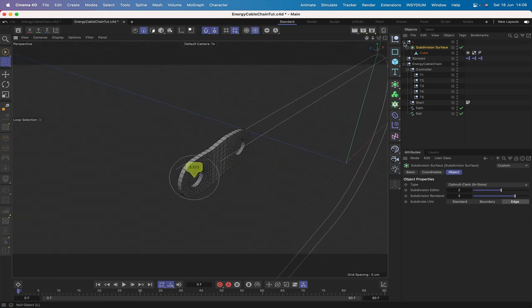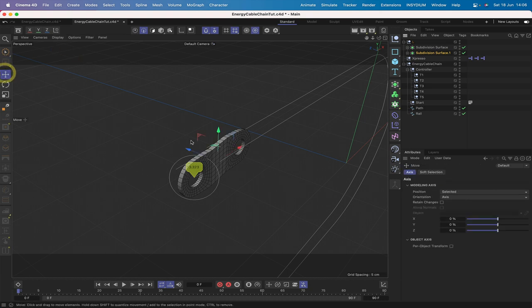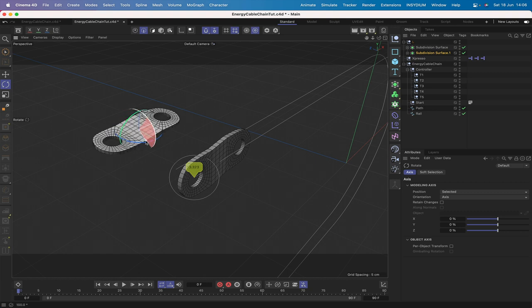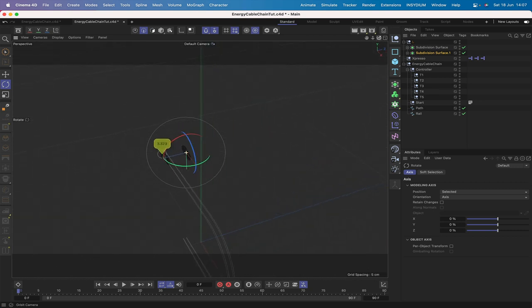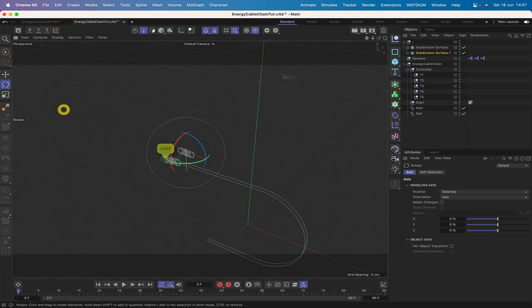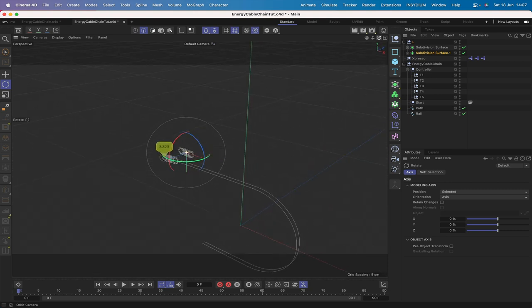Command-drag to copy the subdivision surface to create a second half of the link, move it approximately 5 units, and rotate 180 degrees around the axis while holding Shift. The two halves align nicely, with a small gap between them. Switch to isoparms display to reduce viewport detail. The first part of the link is now created.